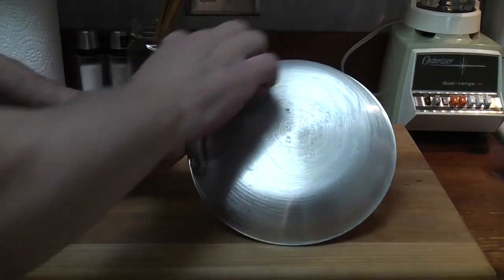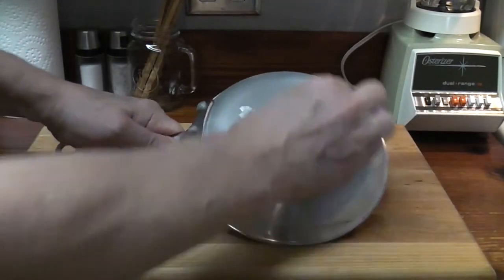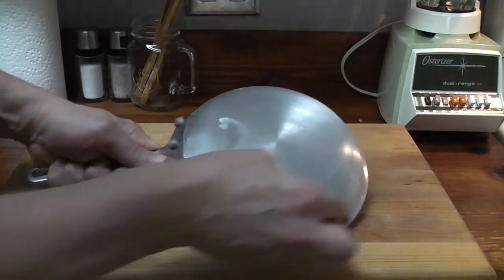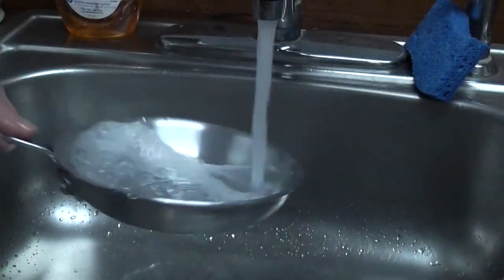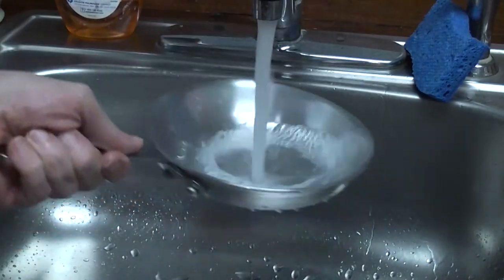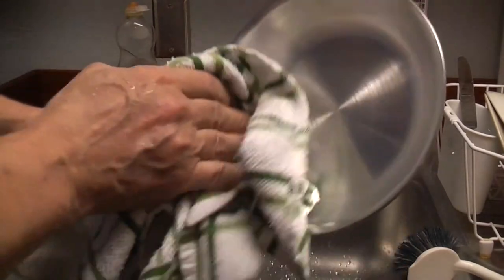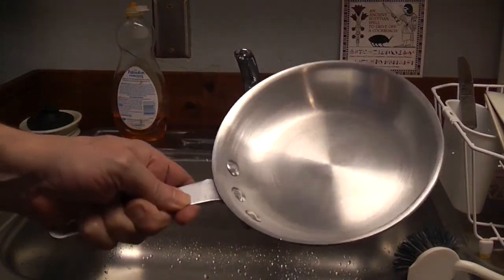Cleaning the outside will give an evenness of temperature throughout the pan, which is extremely important when cooking an egg. The outside is also seen by the customer and must look good. Rinse the pan thoroughly with scalding water. Dry the pan with a clean dry towel. The pan should now have a shiny appearance and is ready for use.